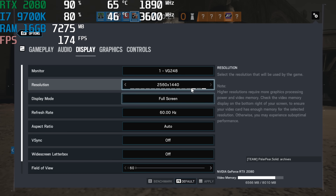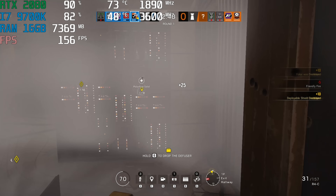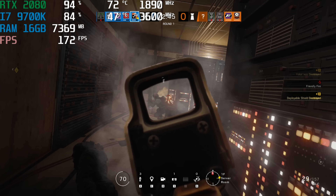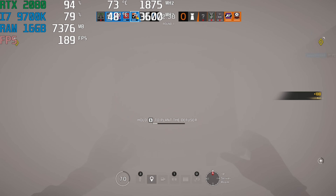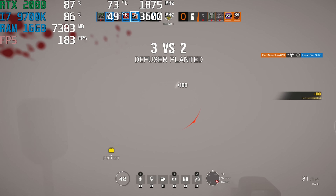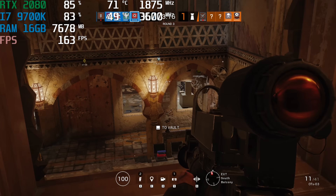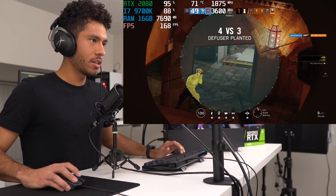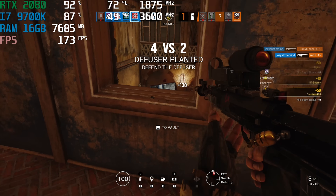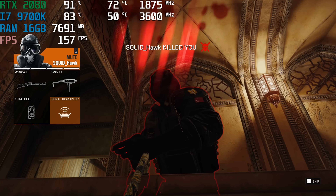Alright guys, we're playing Rainbow Six Siege now. Graphic settings preset is on Ultra, display is at 1440p. Wish me luck!